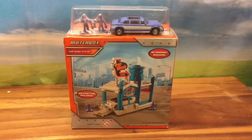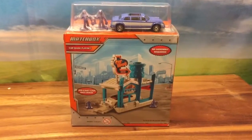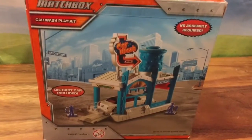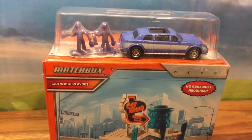Hi boys and girls, it's Queen Bee from Honey Bee Toys and today we are opening up this Matchbox Car Wash Play Set. This is really cool — it's a little car wash and there's a die cast car that's included. There's the car and those are the people that are washing the car. Let's open this up and see what's inside.